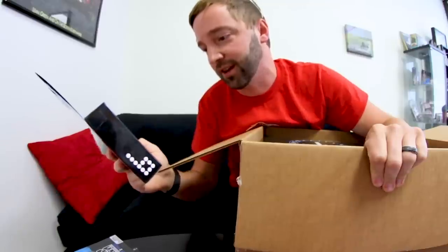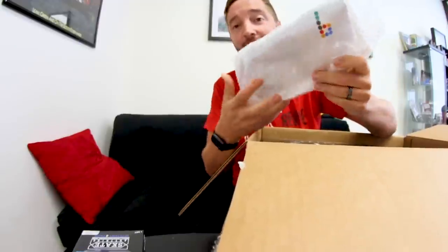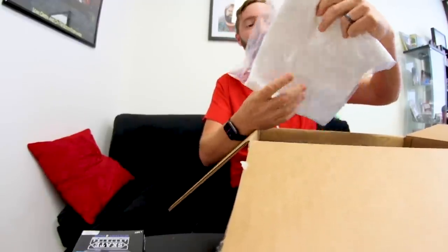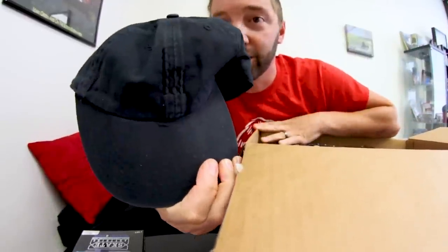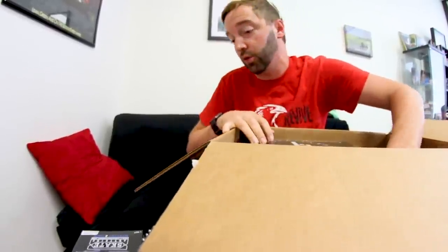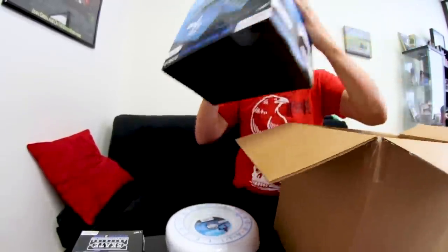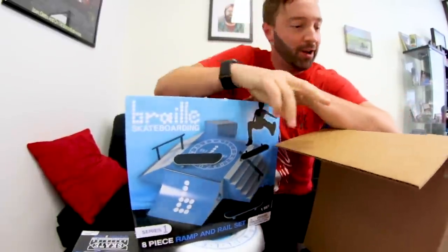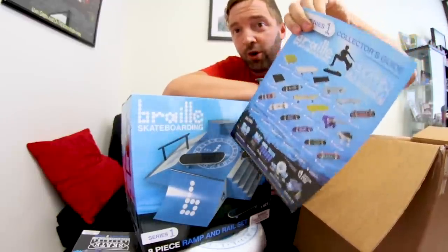There's what looks like marshmallows and gummy bears — a gummy bear skateboard! There's a shirt — youth small, so my kid will be excited. A black logo dad hat, really cool. They even gave me a Warrior Deck sticker — hilarious. And these two right here are what I originally got from Target. There's also a big massive skate set to put together, a Braille sticker, and a collector's guide.